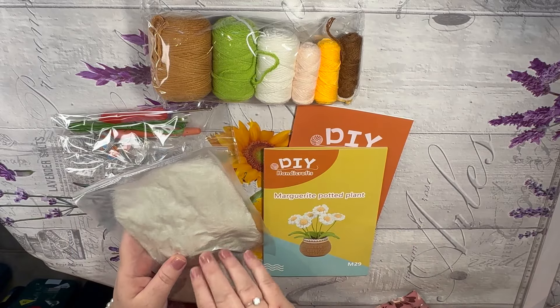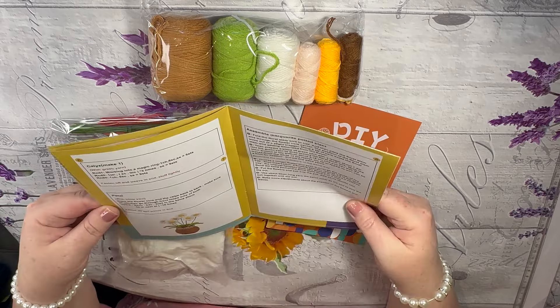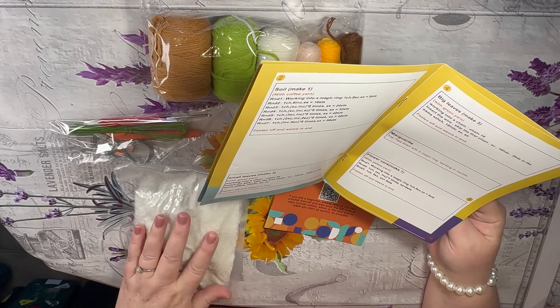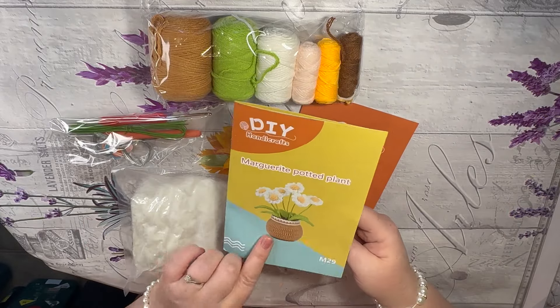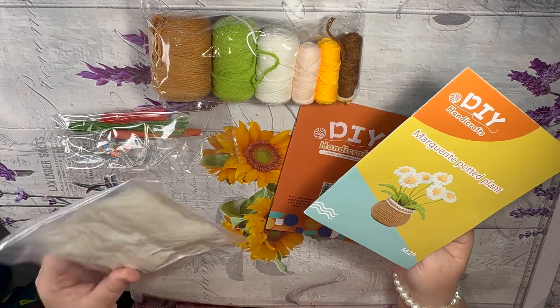This is the stuffing. I'm sure there's a correct name for it. This would go under the soil material when we fill out the pot. So a stuffing material.